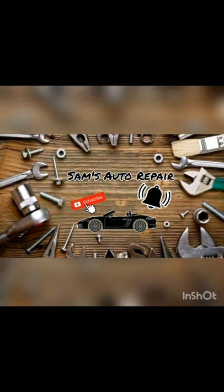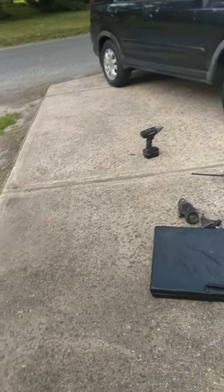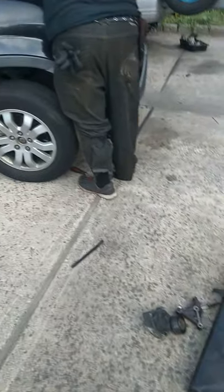Hello YouTubers, welcome to my channel. Like and subscribe and don't forget to hit the notification bell so you know when new content comes out. Welcome back to my channel — this is Sam's Automotive bringing you another how-to DIY.